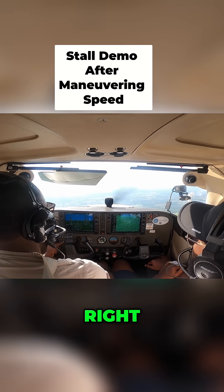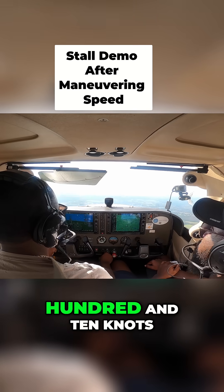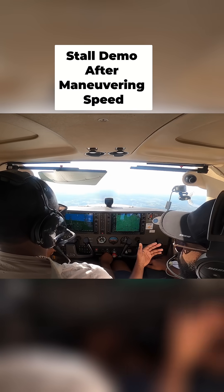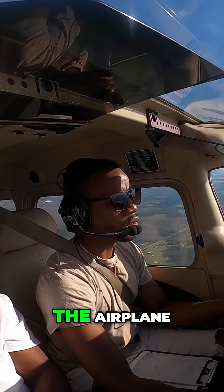It makes things easier for you to demonstrate anything, because you can imagine if you're flying, you're doing like 110 knots — you still have a few hours, so it's going to be a lot harder for you to control the airplane.